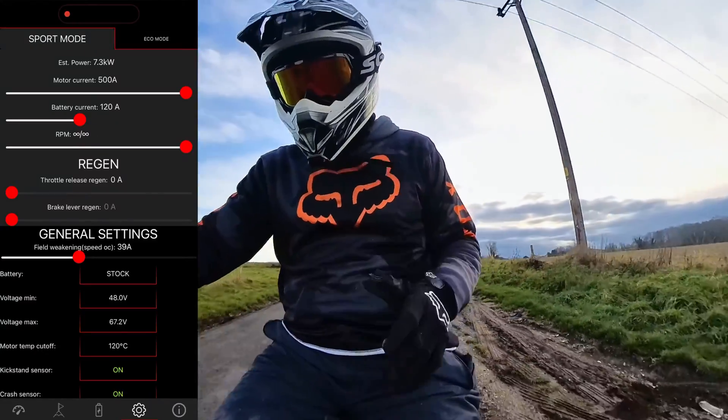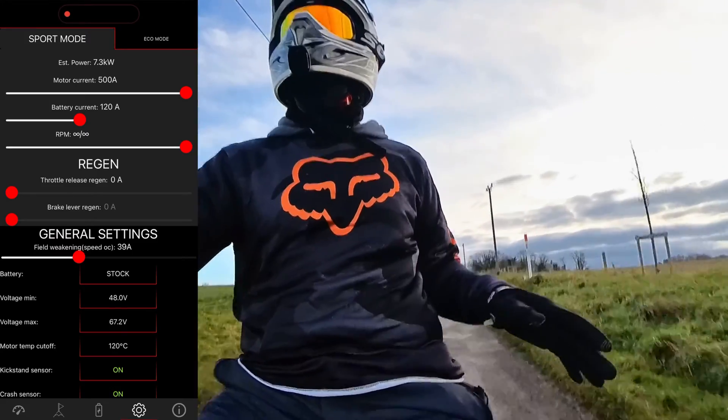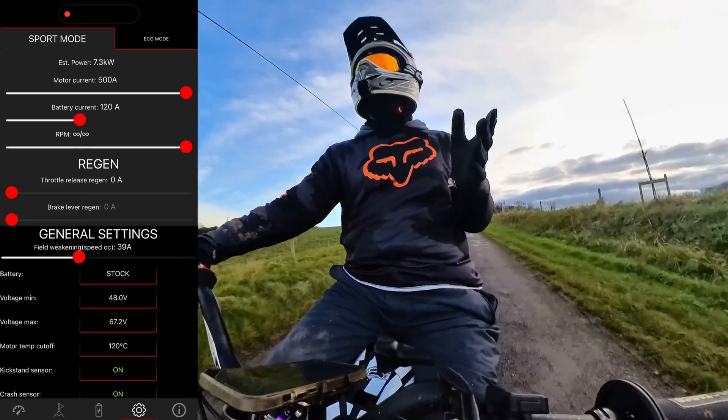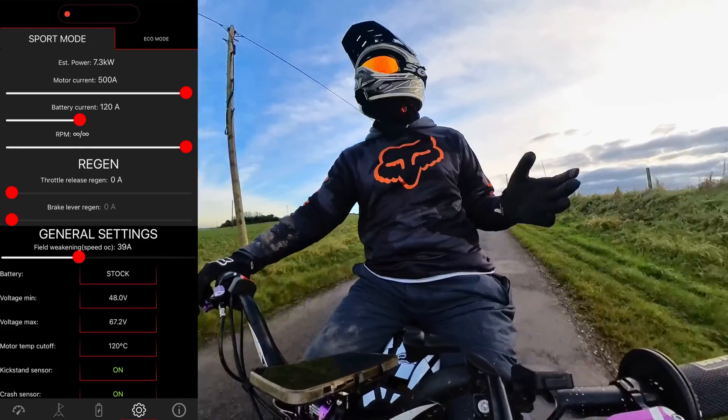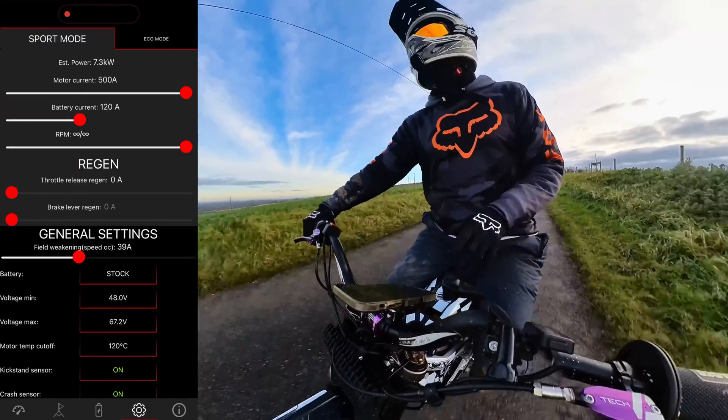I've currently got my motor current set to 500 amps — that's the maximum I can physically run the bike at. What I'm going to do is run at 500 amps, pin it down this hill, and then lower that setting so you can see the effect it has on the bike. Most of the settings are up so I'll just do them all individually.